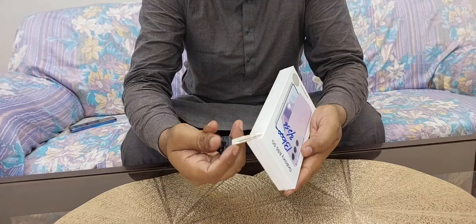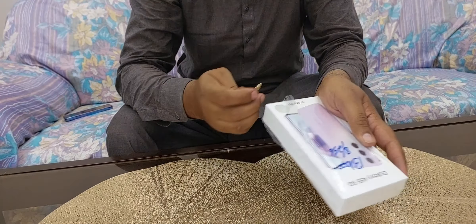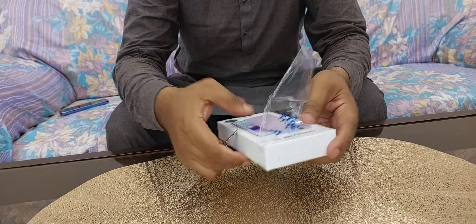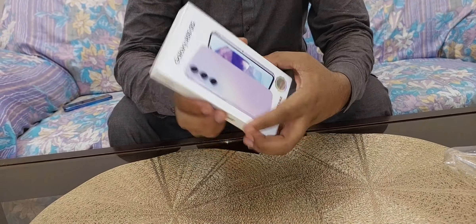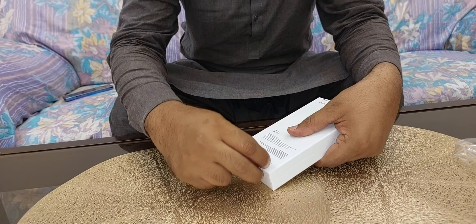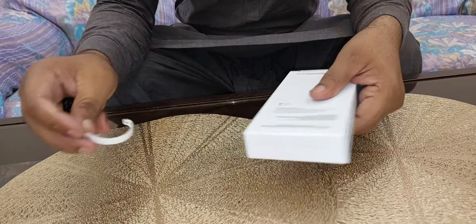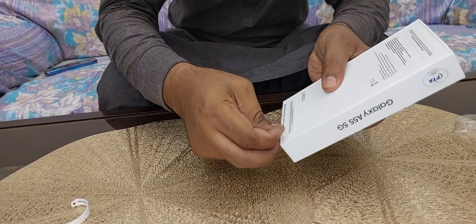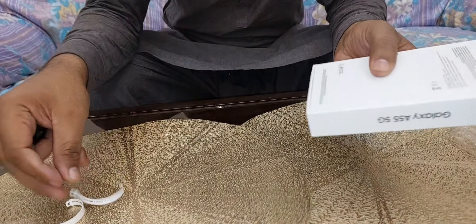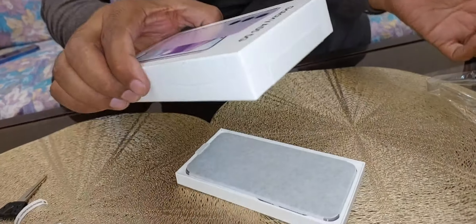I am using my box knife to unbox this small box of the A55 5G. Here is a seal that you can easily tear away — same is the case with the other side. Now, just here it is.